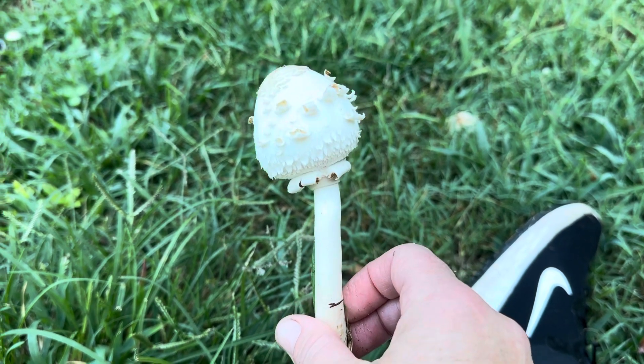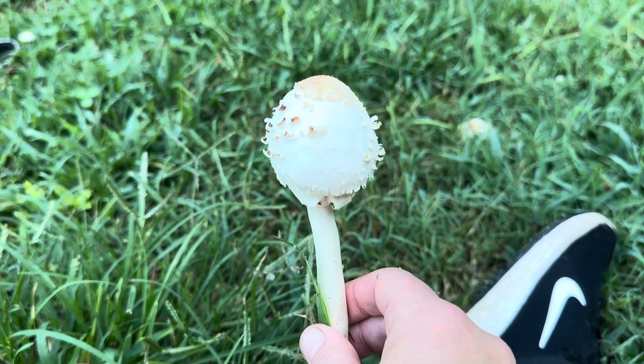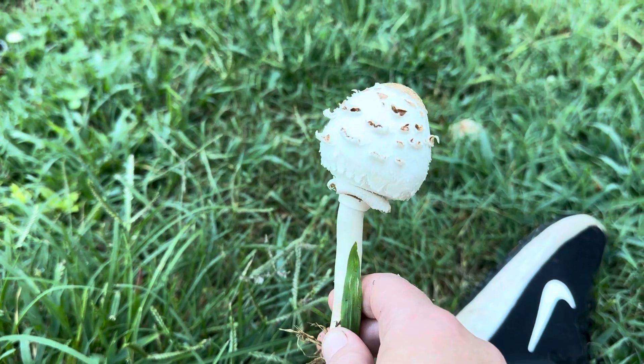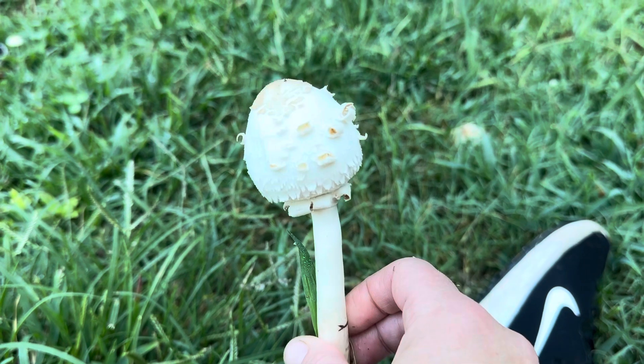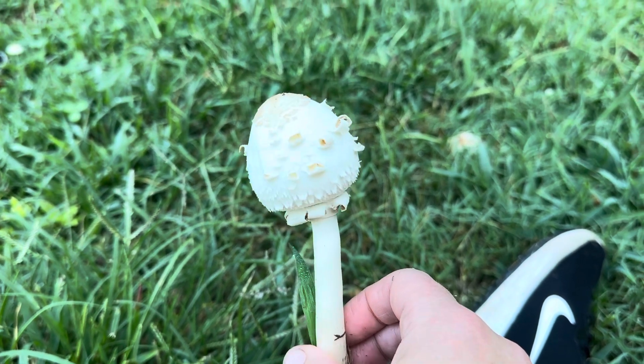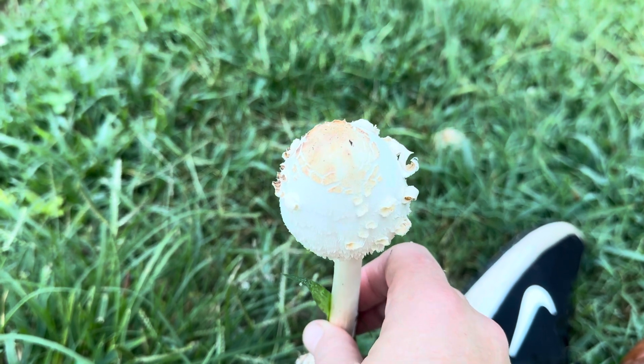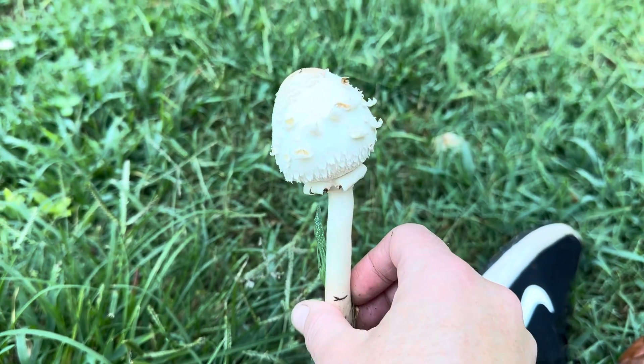In past videos I've talked about the green spored parasol and I've talked about these scales that appear on the side of them. You can see they're sort of curly, and on the top you have sort of a darkened area or patch of tissue that's going to break apart.